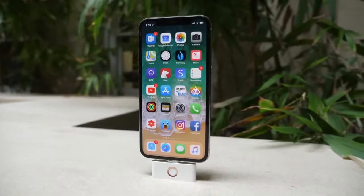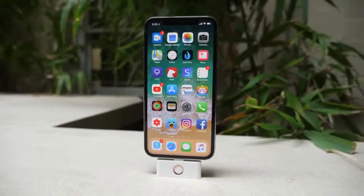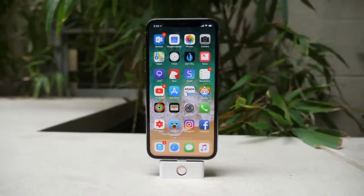As always, I want to hear your thoughts on this product. Could you see yourself using this day-to-day, or do you have an iPhone with a broken home button where this could actually and legitimately help you out?